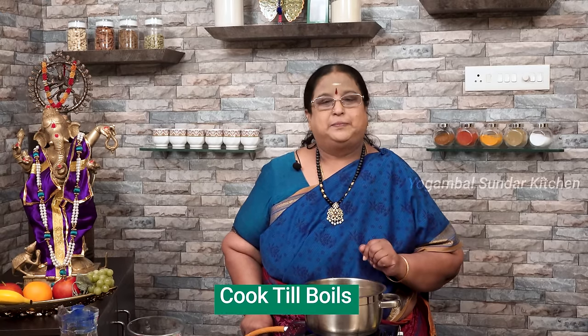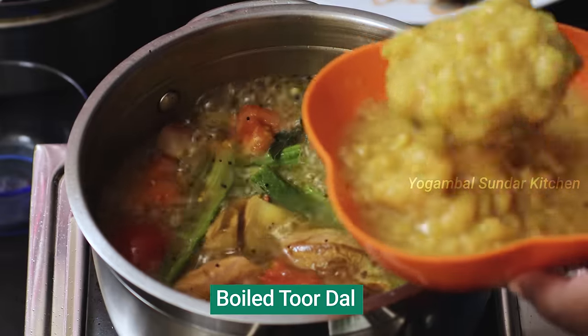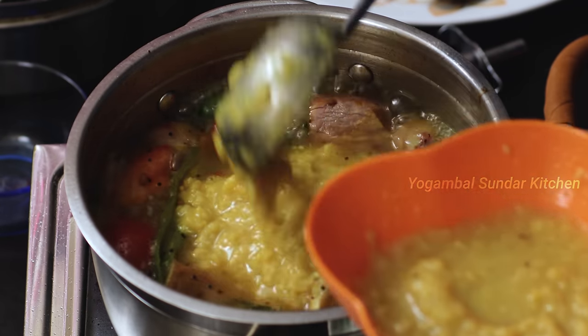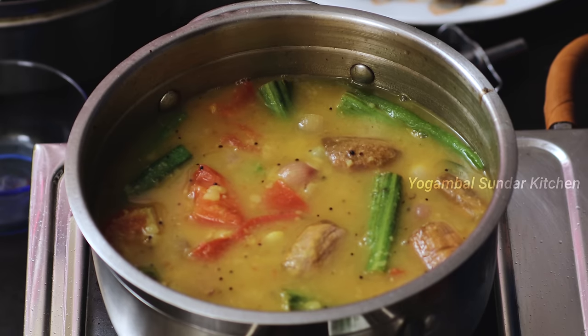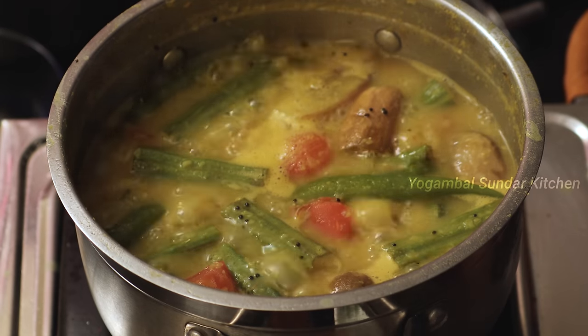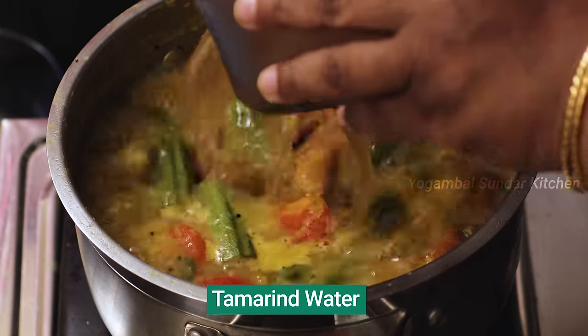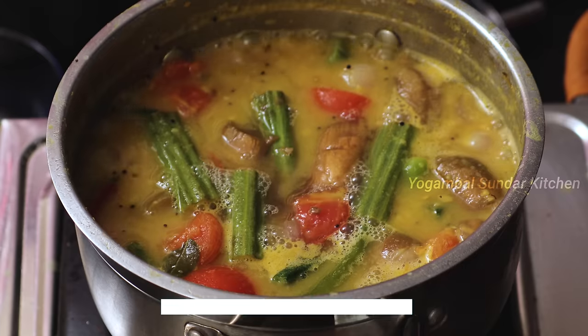So let's take a look at it. Now we are going to take a look at it. We will add this to this stage. We are going to mix it up with a small little bit of thin fish and put it in a small bowl.